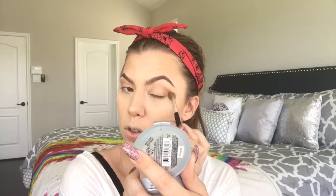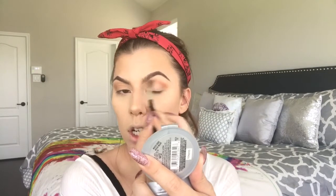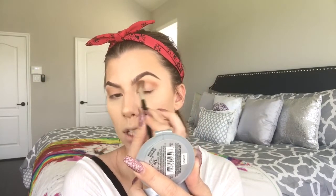Using a large fluffy brush, single shadow. Starting at the outer crease using small circles and then working towards the inside.